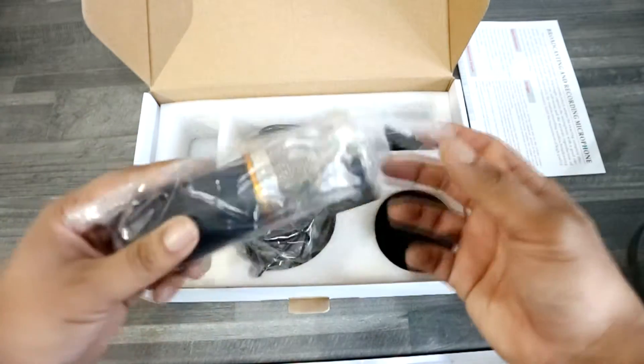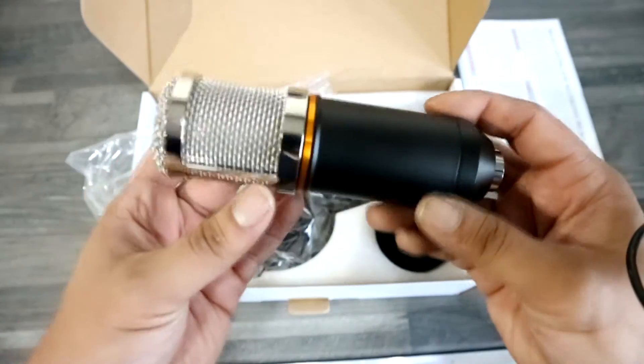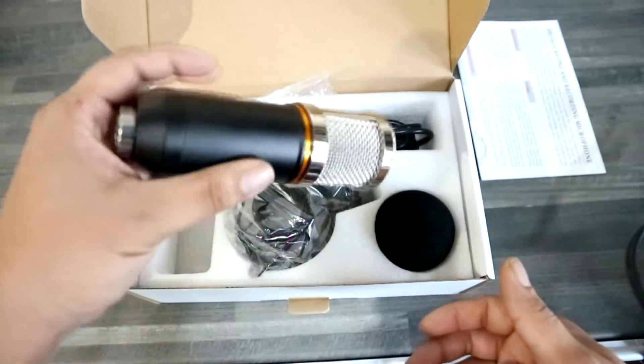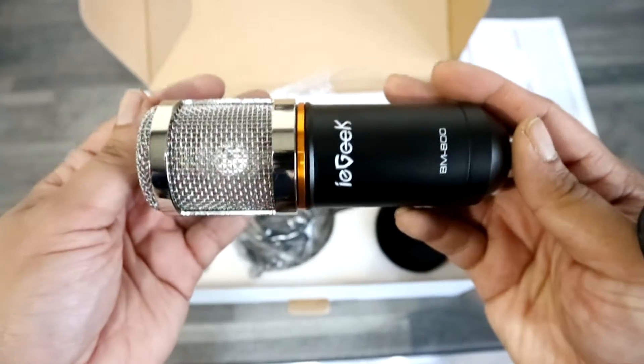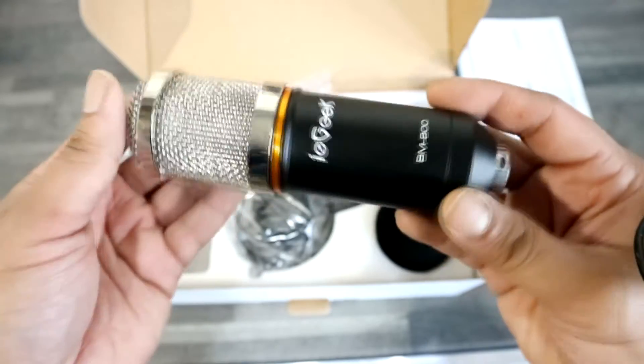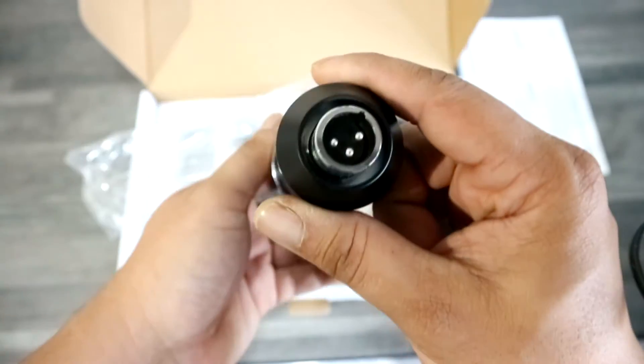Let's take a look at the actual microphone itself. You know what, it does look quite nice — it's quite weighty as well, I'm impressed. I didn't actually expect it to be this heavy. Like the material on the top, as you can see, the chromed out little part — that is, I believe, steel. And the body of the microphone is zinc alloy.